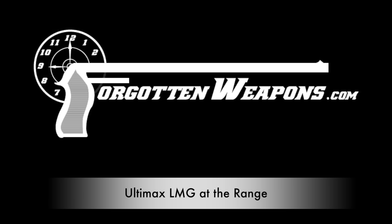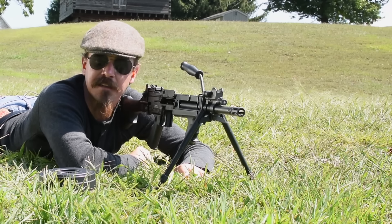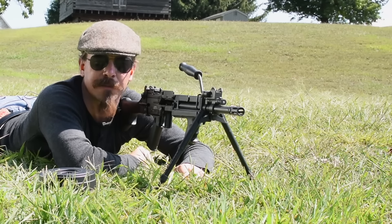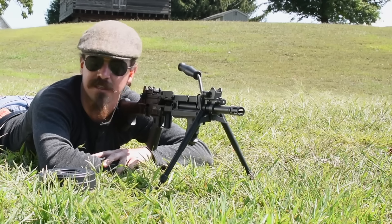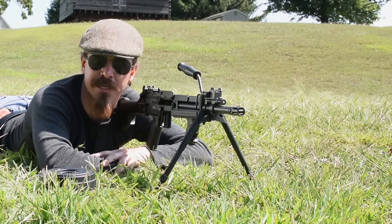Hey guys, thanks for tuning in to another video on ForgottenWeapons.com. I'm Ian McCollum, and I am out here at the range today, courtesy of the Morphy Auction Company up in Pennsylvania.